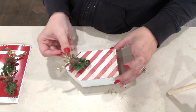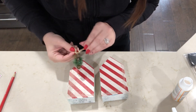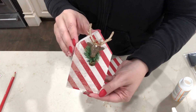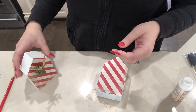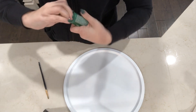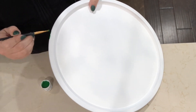I thought the reindeer would be super cute if I hot glued them to the front of the houses. Then once the pans were all spray painted, I thought it would be cute to give each of them a little green outline along the edges of each of the pans.